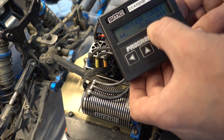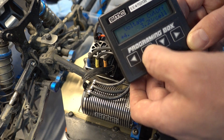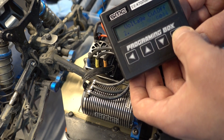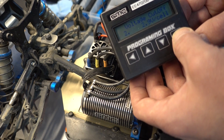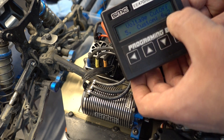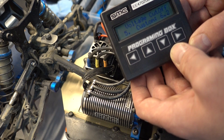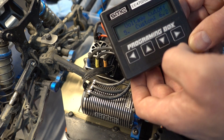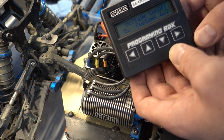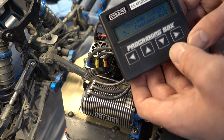Voltage cutoff. When you're looking at the set parameters, the default is 3.2 volts per cell, which is actually pretty low. When you cycle down, there's one with no cutoff, 2.9 — never use — 3.0 — never use — 3.2 is kind of the minimum. When you get to custom, it'll say 6.2 is the default. This is the total voltage, no longer the per-cell voltage. So if you're going to set a custom, which I recommend, we typically use around 3.5 volts per cell. With this 4S, that should be set to 14 volts for a 4S.